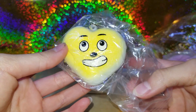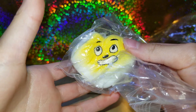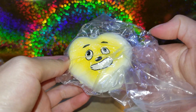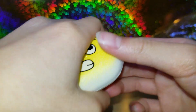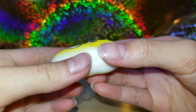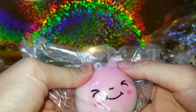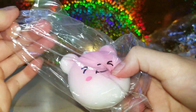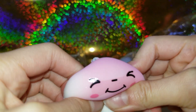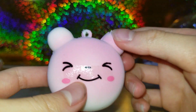So the next one is this heart-shaped face. That's slow rising and it's so cute — it's like a dog face. I'm going to take it out. Wow, that's so slow rising. I really love it — the face is so cute. It's kind of sticky a little bit and I really love the little ears, so cute!